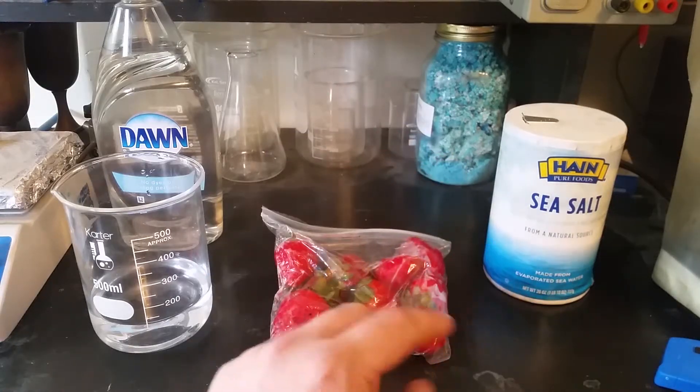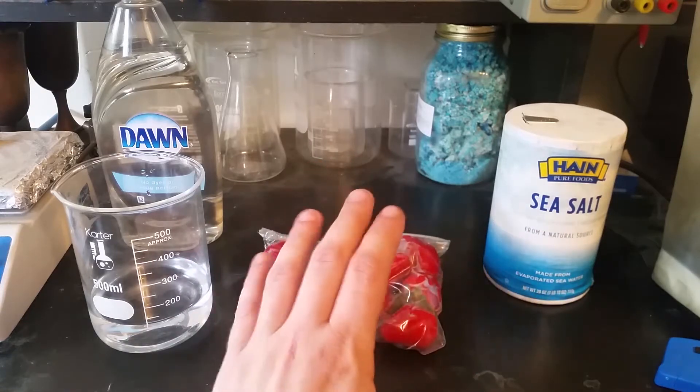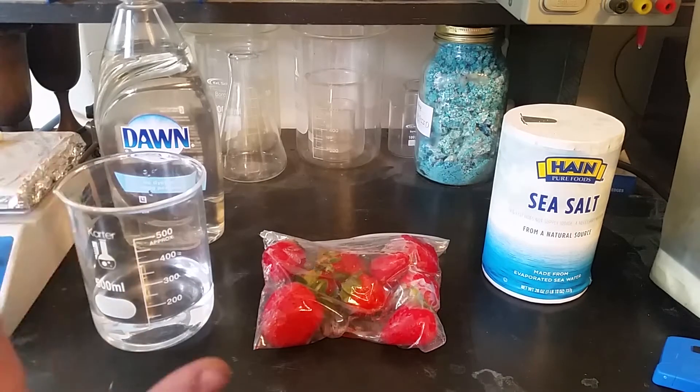I have the isopropyl alcohol in the freezer at the moment. I just got a bottle of 91%. In the video he used 99%, but I don't think that a little bit of extra water is going to kill us considering that we've got about 120 ml of water that we're going to be adding anyway.